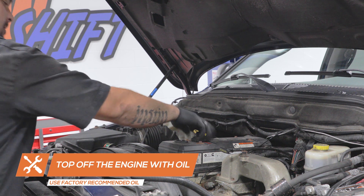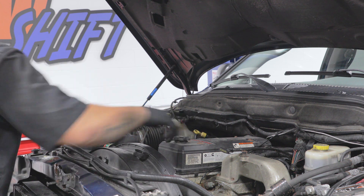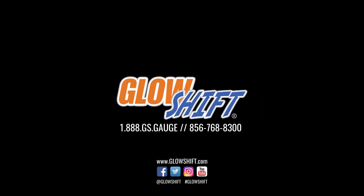You've now successfully installed your oil filter sandwich adapter into your truck. If you have any questions, concerns, or comments, please contact us at 1-888-GS-GAGE and we'll see you on the road.